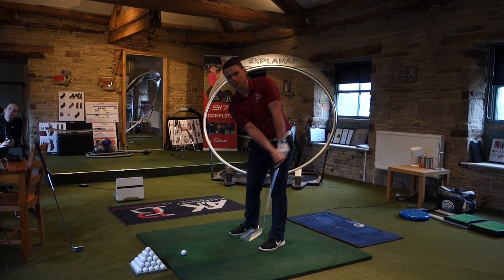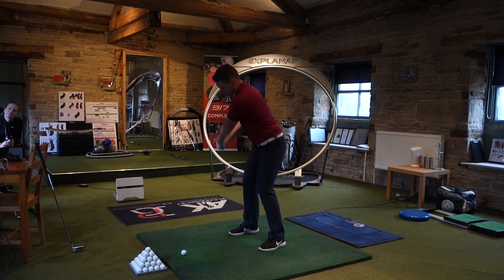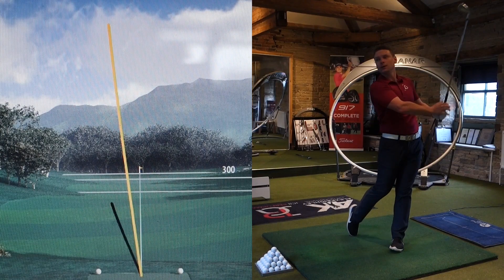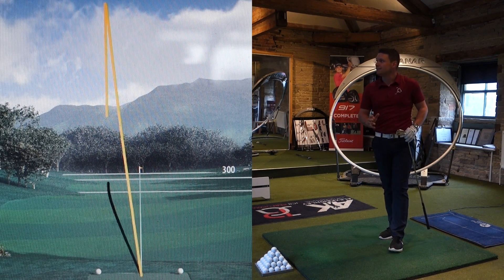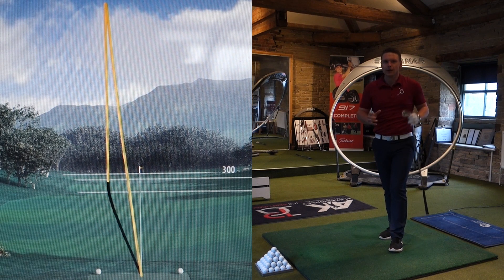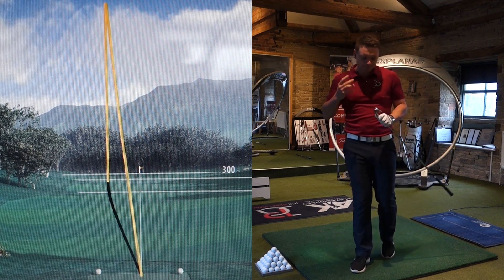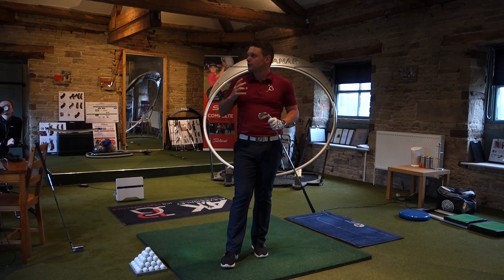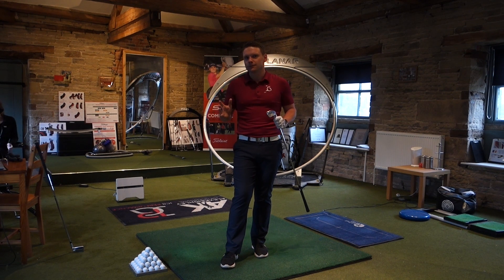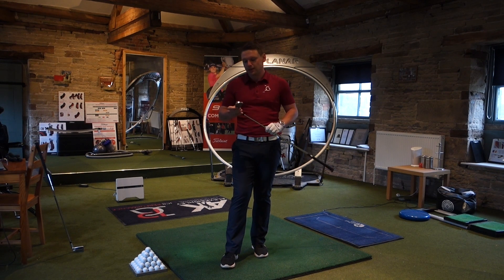I think there might be a 180 here somewhere. 175 again — absolutely bang on. So I've hit three shots there with this 0311, and it's come out to exactly the same yardage. If you're looking for consistency, not bad at all. And the one I didn't strike very well was still up there at a pretty decent number.